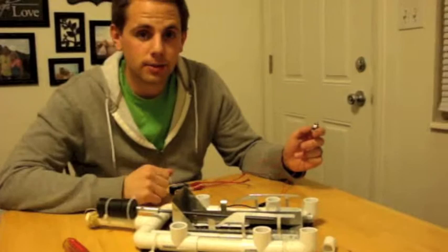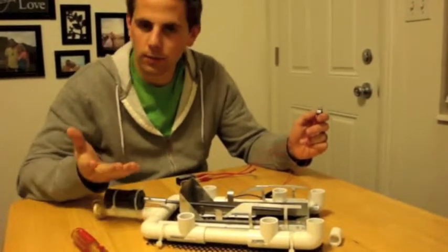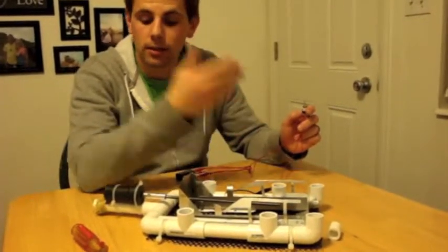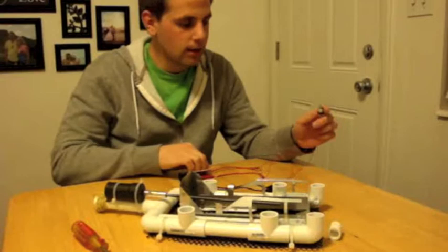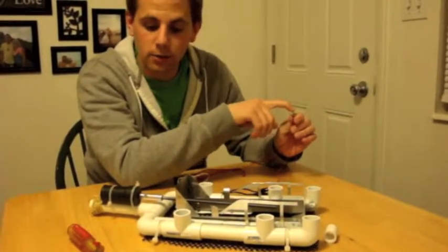Now that you've seen what the Sea Perch retrieval system does, let's talk about how it works and what's involved. So right here we have the switch. The switch basically gives power to the motor. It is attached through wires and attached to a simple battery. You just push forward and it goes forward, and you push back and it goes backwards.